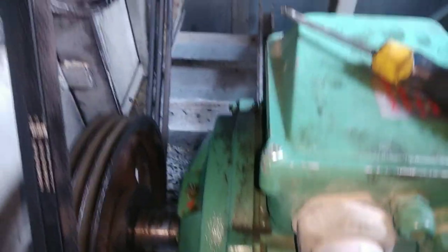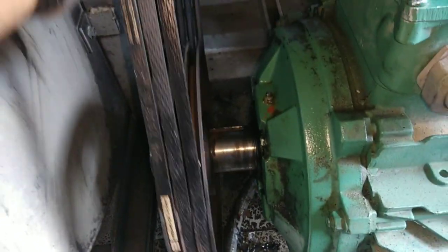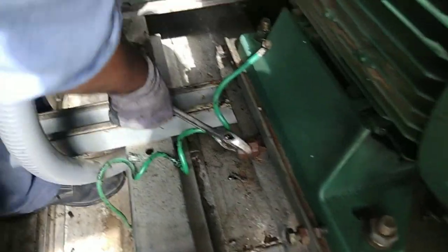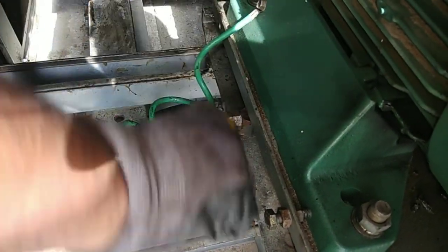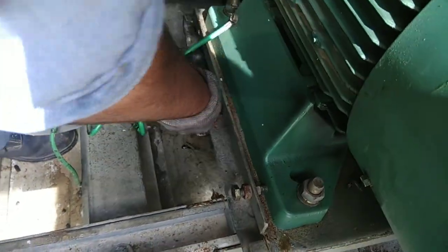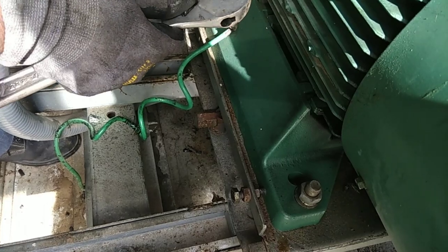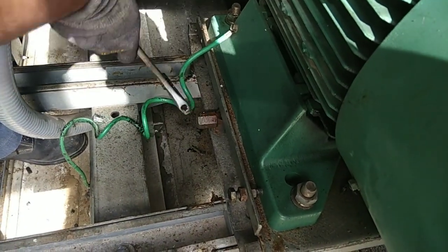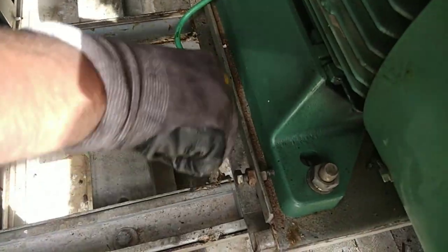Now you can replace this belt. We'll replace this belt because the old one is very different. If you have a belt and an alignment, you can see the alignment of the motor. The motor base is on the left side, the motor is low, and on the right side the motor is tight. This is very important.